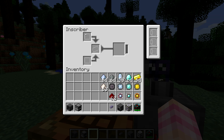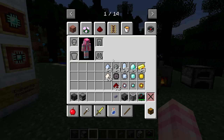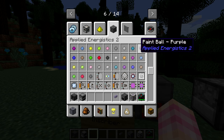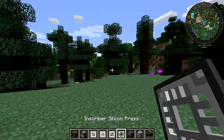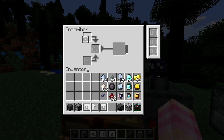This is the UI for the inscriber. It takes a press at the top or bottom — it doesn't matter — and an item in the center in order to do anything. You can grab the presses... let's just grab the press out of here and grab all of them. Remember, you have to get these from meteors, like the one we saw earlier. If I take this inscriber silicon press, I can put it in the bottom slot or the top slot — it doesn't matter — and then place silicon in the center slot. This is where you place the items to be processed by the press.